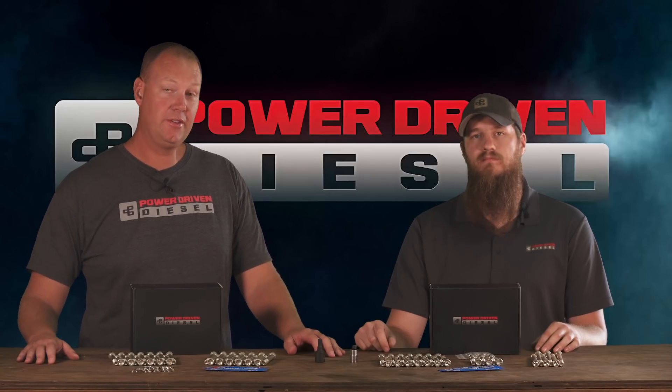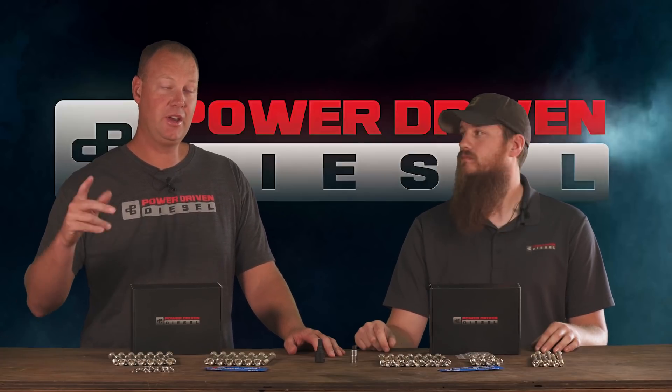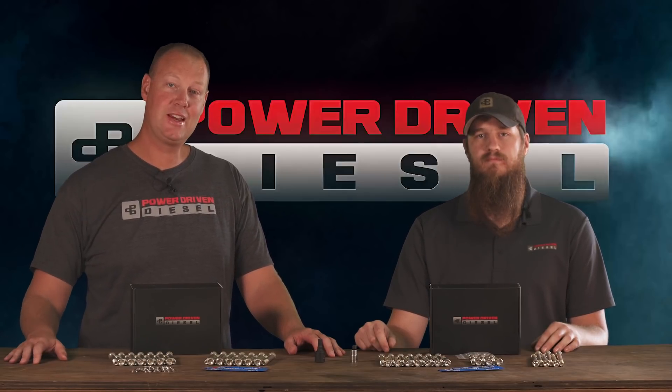Anyway, these should work great for you guys. Give us a call, let us know what you need, and we would love to help you out. Thanks guys, we'll see you next time on the Parts Bin.